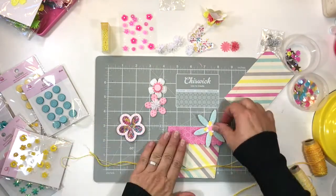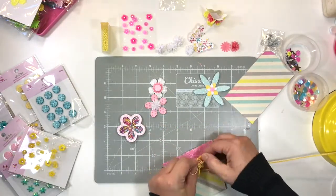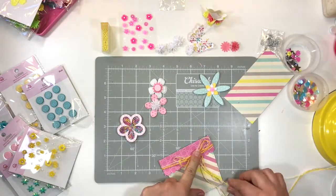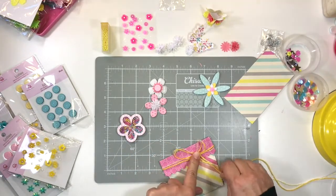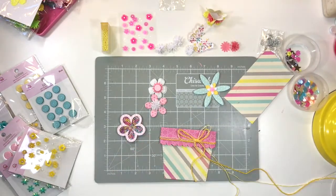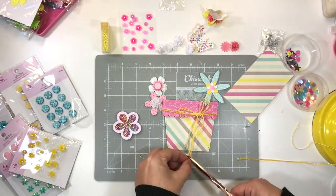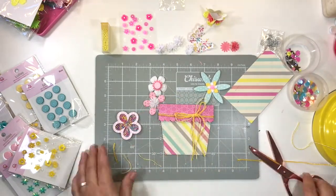I grabbed some baker's twine and some sparkle twine and, placing them together, tied them around the top of the pot just to give some interest and to make the card a little more special. I'm just readjusting the loop sizes so that they're the same size. The sparkle string gives the card such a special vibe together with the baker's twine — lovely interest, makes it extra special.